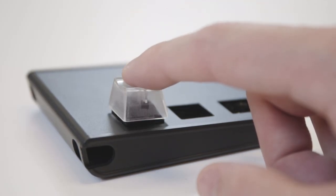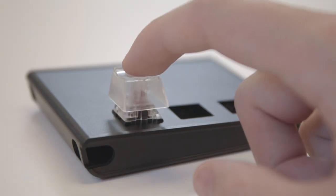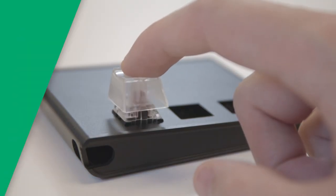Keys with actuation points higher in the travel have started to rise in popularity among gamers. Cherry now produces the MX Speed Silver switch with a 1.2mm actuation distance and a 3.4mm total travel distance, while Kailh also produces its own speed switches with 1.1–1.4mm actuation points and 3.5mm total travel.